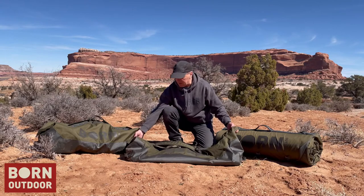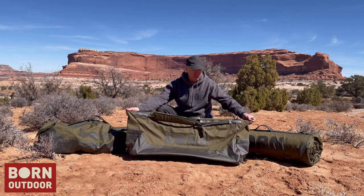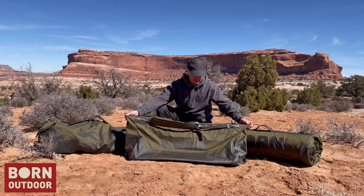A couple of things about this bag that we did in the design. First, it's wider on the top than it is on the bottom. This allows you to really overstuff the bag and still be able to use the zipper and get it closed.